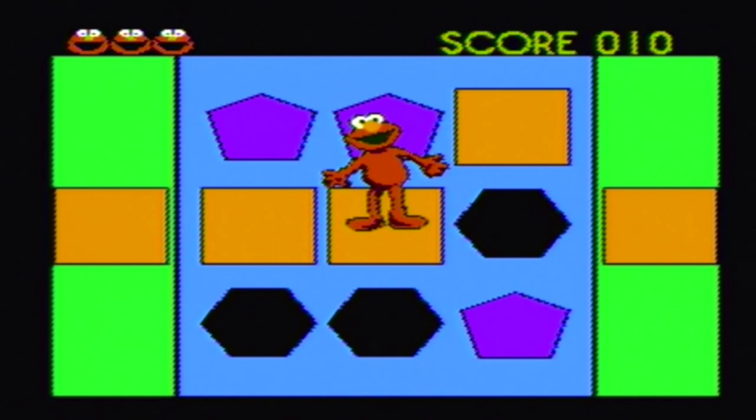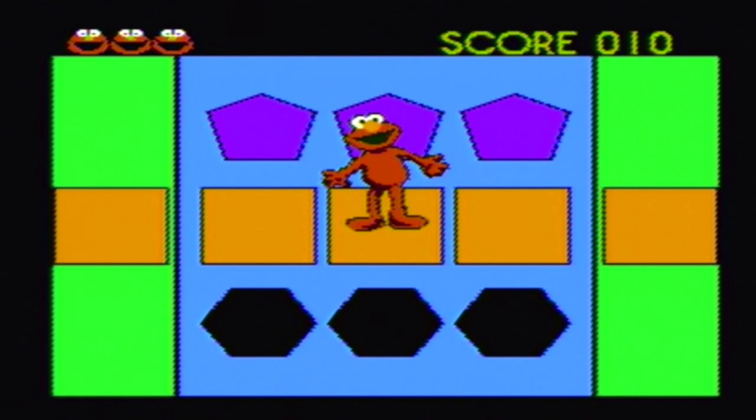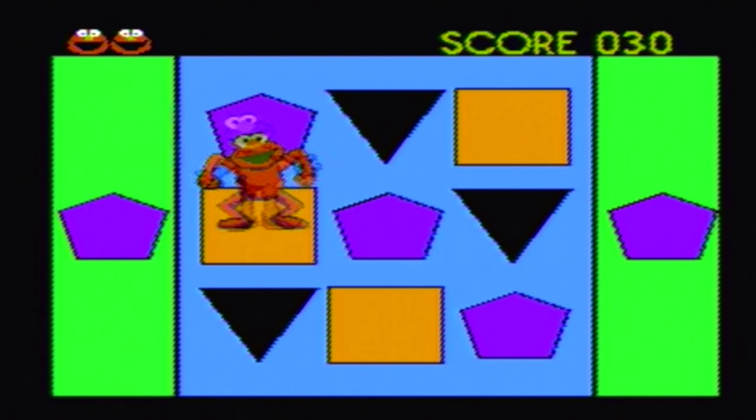Elmo's Shape Jump teaches you about recognizing shapes. You wait for the shape that matches the start and end shape in the green sections to appear in front of you, and then you leap with all your might. Jumping on the wrong shape will move you back and take one of your lives away. This one does have a little bit of learning to it and slightly better animations than the previous games, so I'll give this one a bit of a nod, but it's still nothing really special.